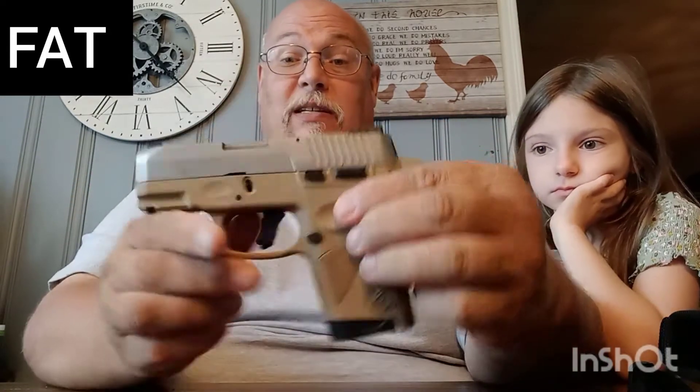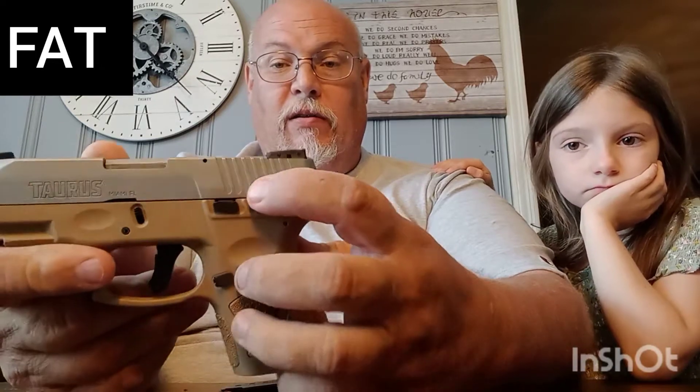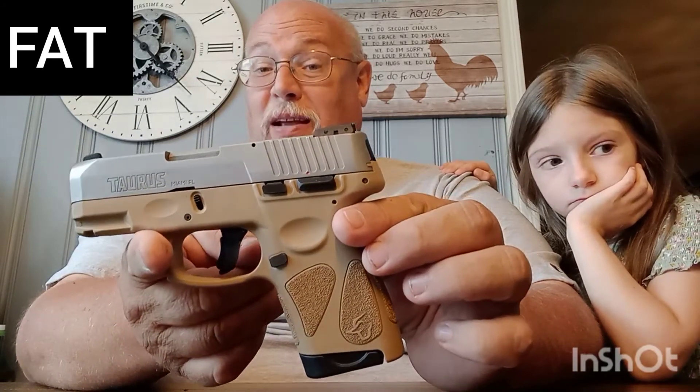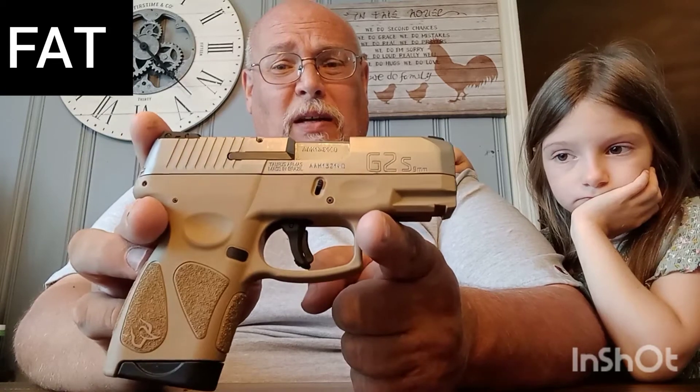This is a small firearm and it's pretty darn accurate. She can shoot it real well. It's easy to operate, easy to function — everything works nice and smooth. It's got a safety right here. You pull the safety up and the thing is not gonna fire. Pull the safety down and it's ready to go. We bought this one for about $250 to $260 — I think it was $256 at Academy Sports.